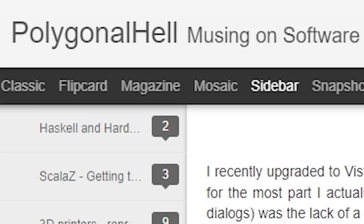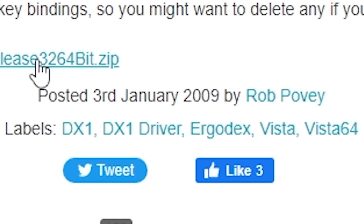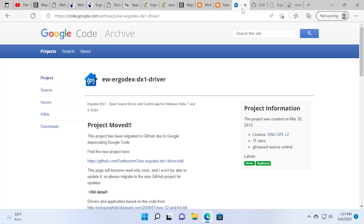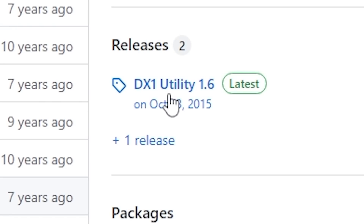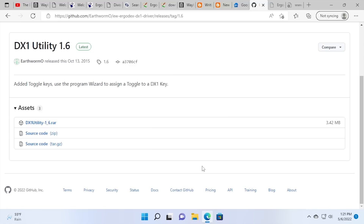One attempt was made by a person who goes by Polygonal Hell, who started writing a 64-bit Vista driver after hearing about this project. That was eventually released in January of 2009 — definitely newer than Ergodex's drivers, but still over 10 years old. Luckily, somebody decided to fork the project — someone by the name of Earthworm O — and published it over on Google Code. When Google Code was deprecated, he moved it to GitHub. The latest version is DX1 Utility 1.6 with its accompanying driver, released October 13th, 2015. But even though this is the newest driver available, it is not the best solution — though I'll still demo it.